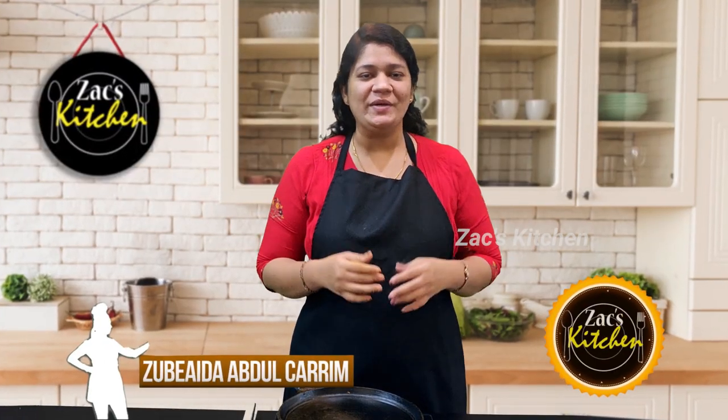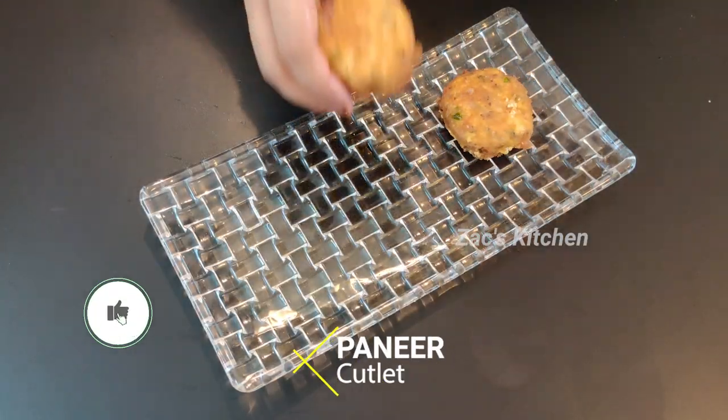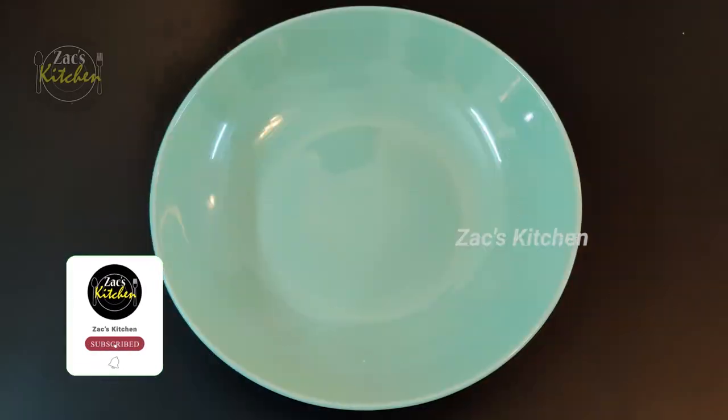Hi friends, welcome to the Umbilikaner channel, my name is Mori. Let's do the paneer cutlet.